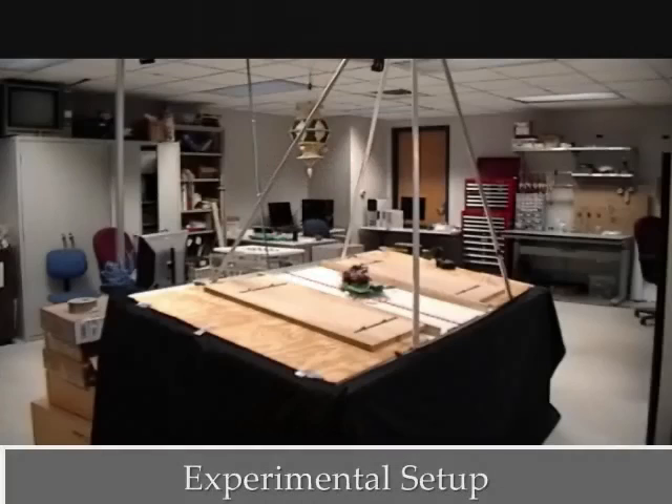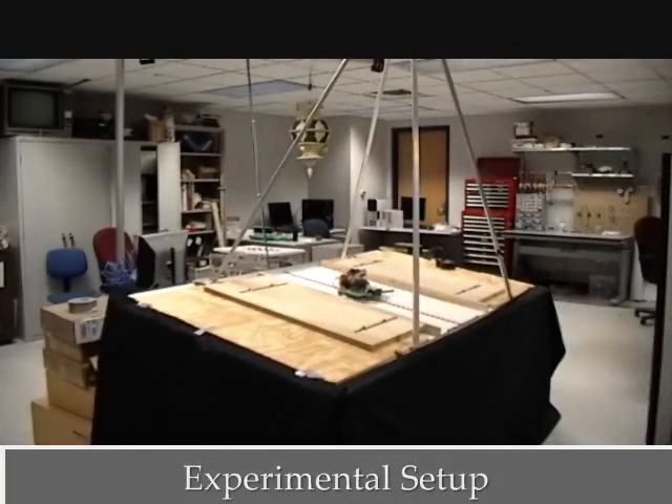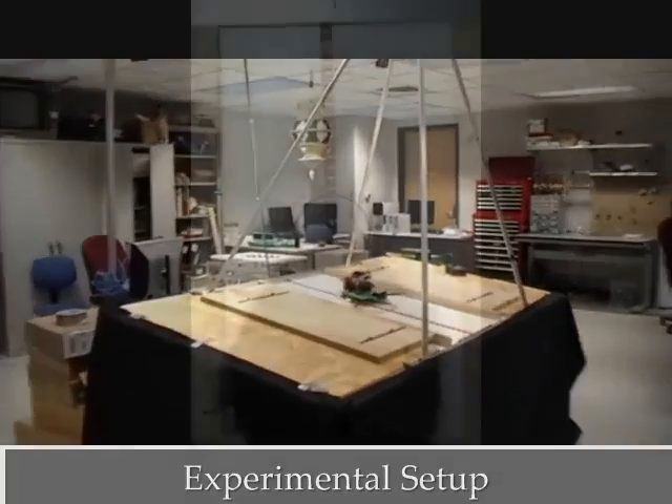We use a tilted air table as the testbed, which enforces a planar constraint on the parkour bot and provides an easy way to change the effective gravity by tilting the table. Since the contact between the parkour bot and the table is frictionless, this setup is equivalent to pure vertical climbing in a reduced gravity environment.